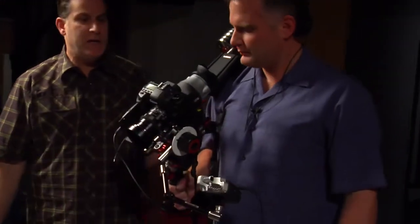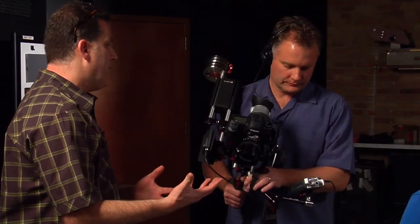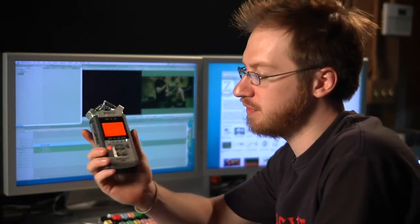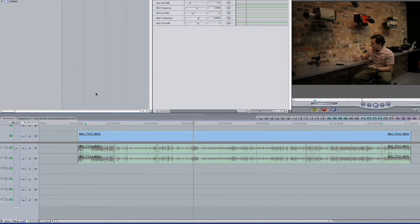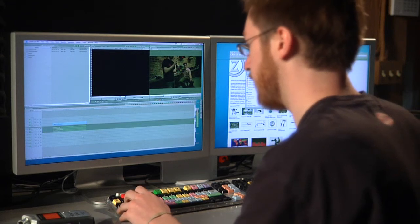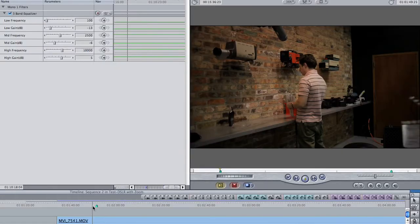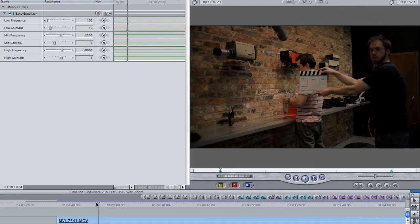She's wirelessly mic'd. There's a lot to manage for one person, but these are the circumstances in which a lot of people will be operating — times when you need everything on board without a sound person. Now I'm going to show you how easy it is to sync the Zoom audio with footage from a 5D Mark II. I'll drag this audio into my Final Cut sequence — you can see the 5D Mark II footage already in the timeline with the sync point marked.